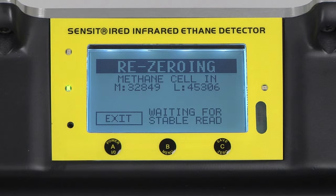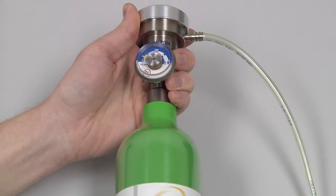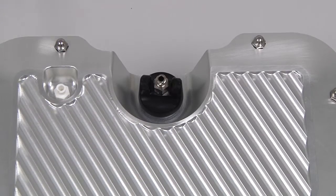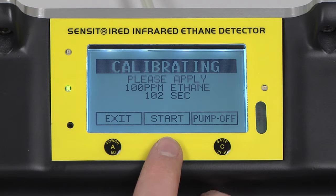This process will then either repeat or advance to the next portion of the calibration. The process has advanced and we are now notified to apply 100 parts per million ethane. First, screw the regulator onto the calibration bottle. Then, attach the calibration hose to the inlet of the IRED. After the gas has been applied to the instrument, we can begin the calibration by pressing and releasing the B button.